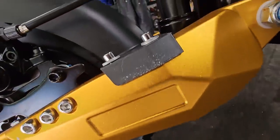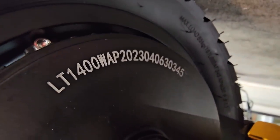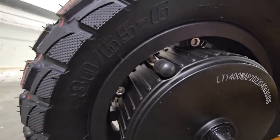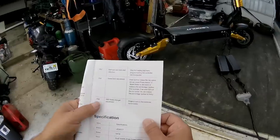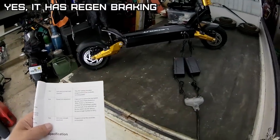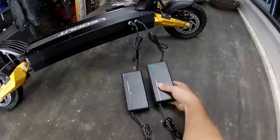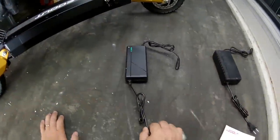This scooter weighs 88 pounds because it has two motors and two batteries - all aluminum frame. Maximum load is 330 pounds, which is 150 kilograms. 40 degree climbing angle - pretty good. This has dual 1400 watt peak power motors. This says EBS brake strength adjustment, so I'm wondering if this has regenerative feedback. Two-wheel drive, all-wheel drive. Both batteries are fully charged.